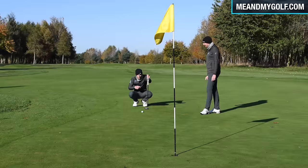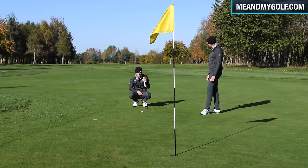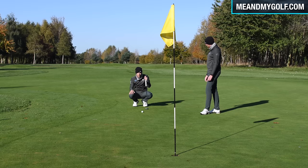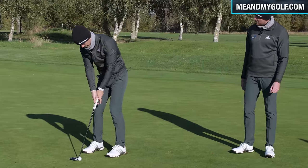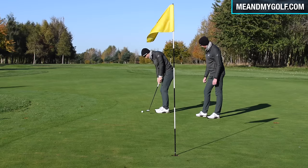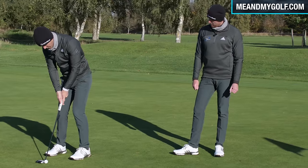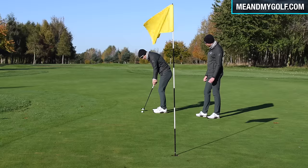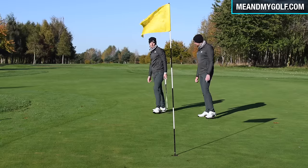I've got to get this past the hole. There's not much break — it'll go a little off the right, not loads. I'm focusing on hitting this pretty aggressively just outside the right lip. In summer on fast greens, people under-read their putts; in winter they get them about right. A little more aggressive stroke, just off the right edge. That rolled pretty well — maybe just a touch too aggressive.